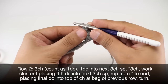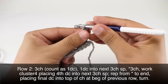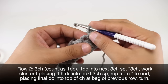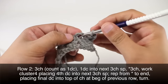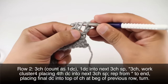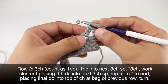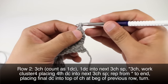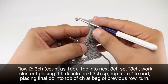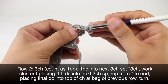Row two: we're going to begin by chaining three, which will count as a double crochet. Then we'll do one double crochet into the next three-chain space. We'll start our repeat by chaining three, and we will work a cluster four into this double crochet here.